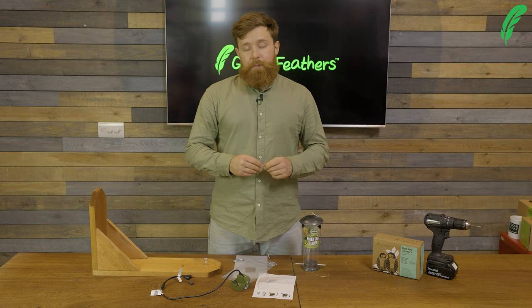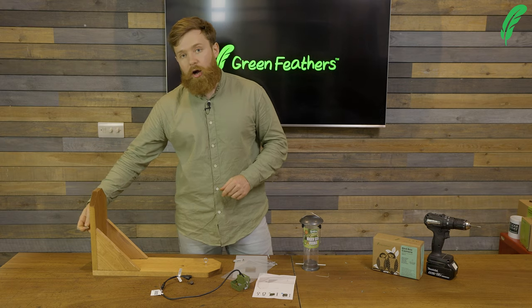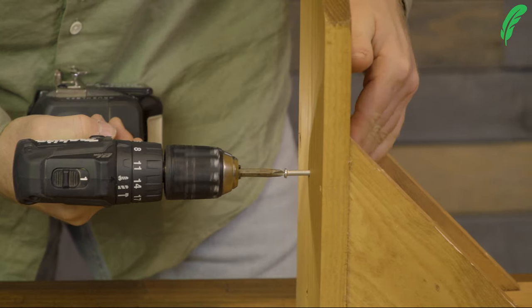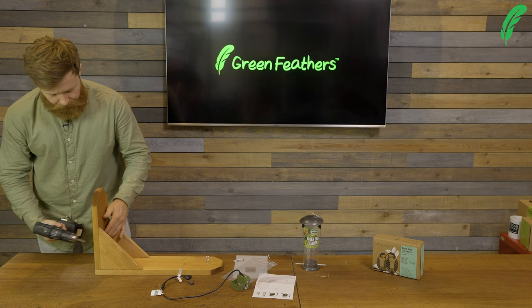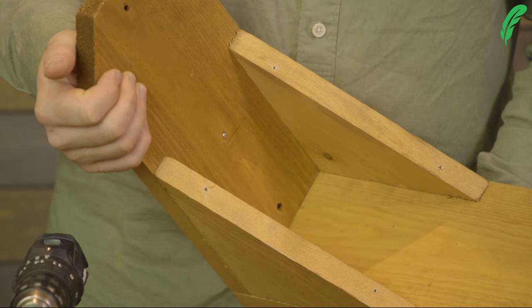The first thing we're going to do is pass the screw through the back of the feeder through the mounting hole halfway up the short side. I'm going to use a drill and the bolt and just pass it through nice and easily. I'm aiming to get it to the point where it's only just poking out on the opposite side.